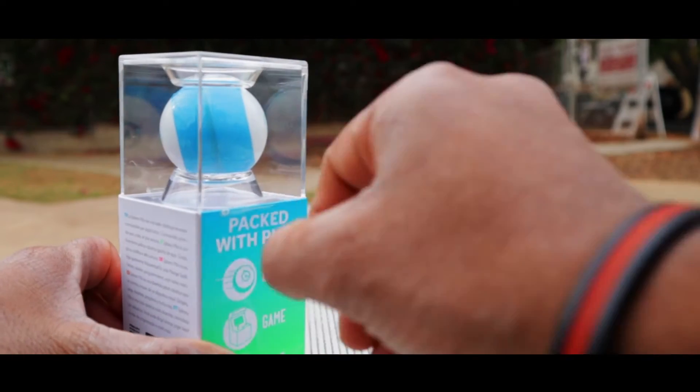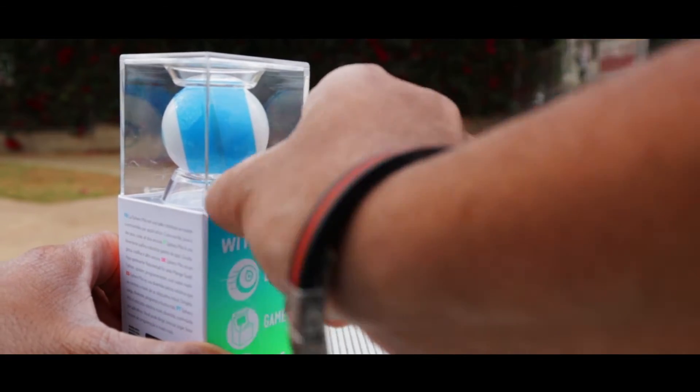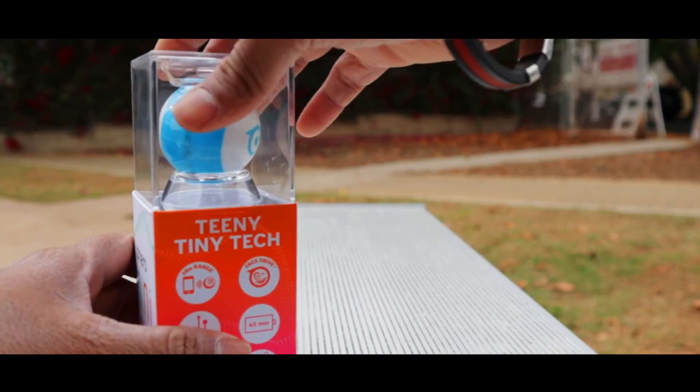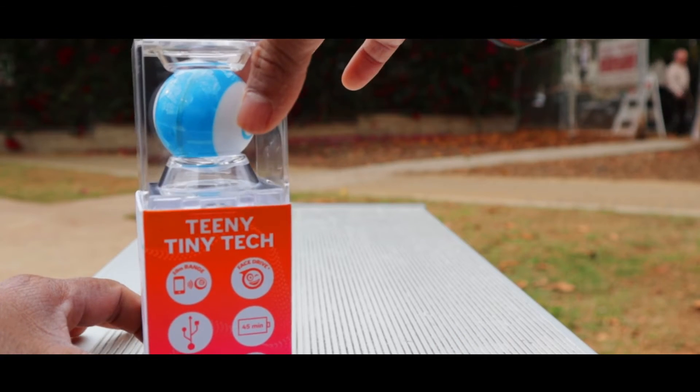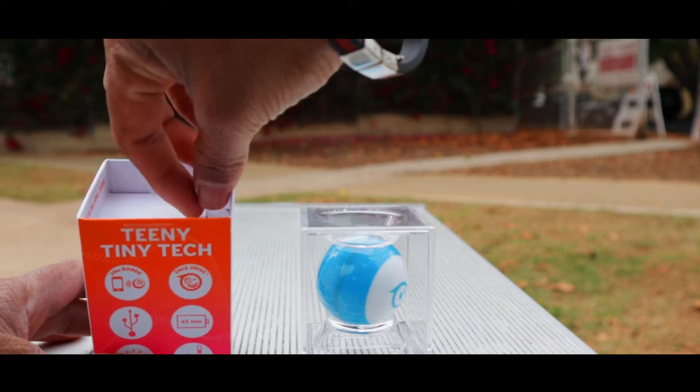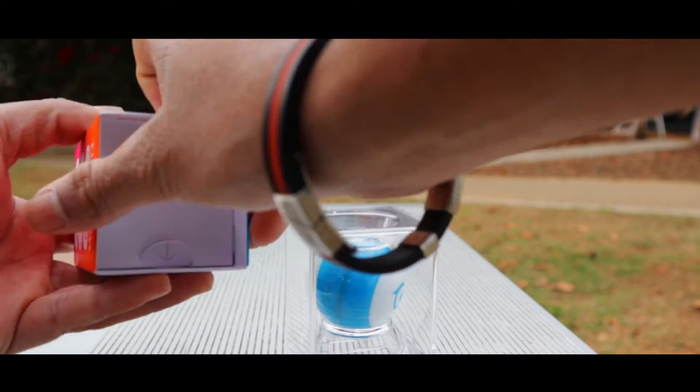We'll keep the Sphero Mini aside. Inside there is this tiny packaging and it says 'Packed with Play.' You take this out like this — when you unbox it, it's on the other side also. Once you've done that you'll see this box comes out separately, so we'll keep the box separately.